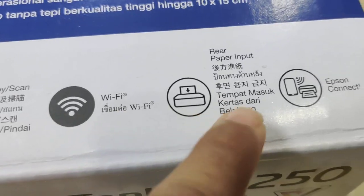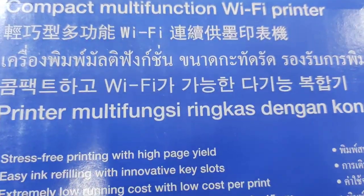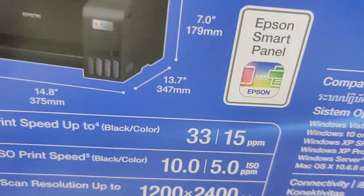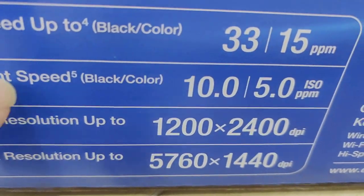This could be a scan or a paper or something like that. Print speed now. I also print.